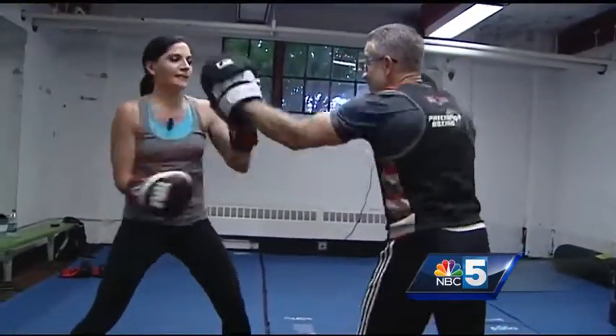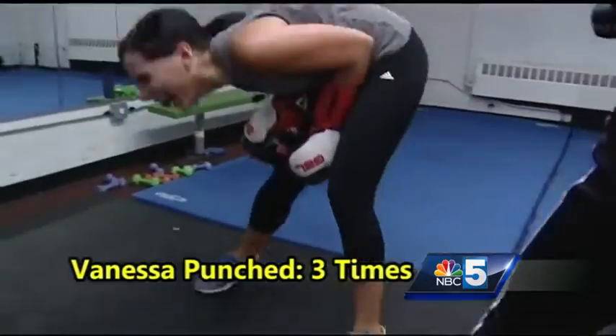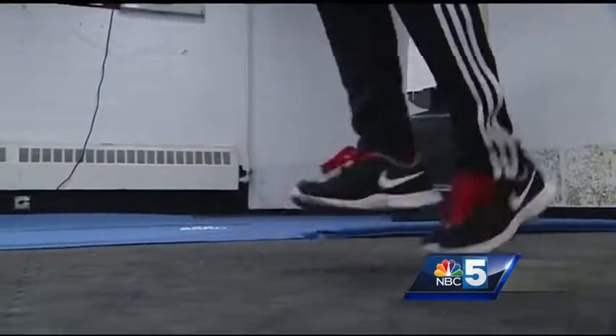As well as forgetting to protect my noggin — again. I got clocked. Excellent.